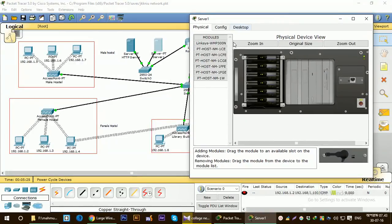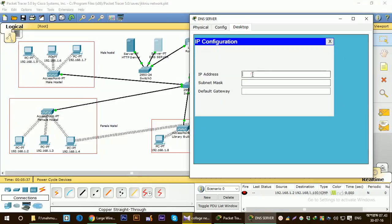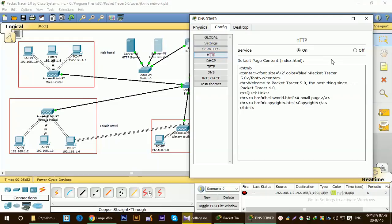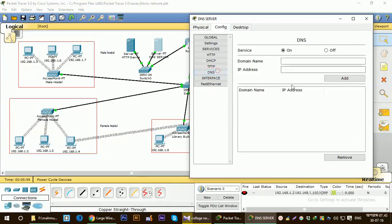Now let's configure server one, which will be the DNS server. It's the DNS server, so let's configure the IP. I'm going to give it the IP 10.0.0.3. Same settings as before but with a different IP and no gateway change. Go to HTTP and make sure it is off, and turn off the other services here as well.